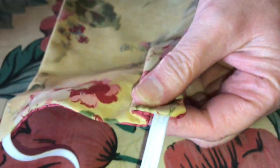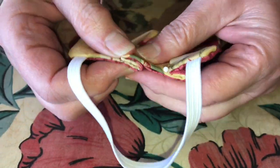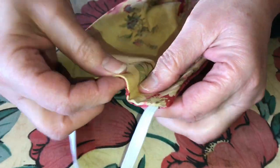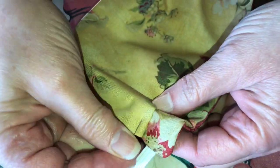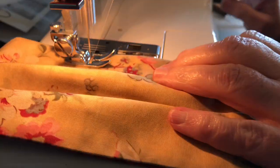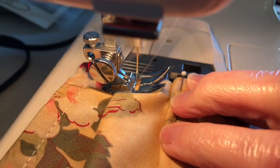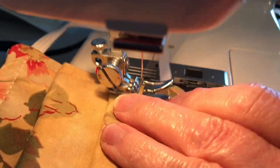Next, fold one of the shorter sides of the mask into an S shape and pin it down. Make and pin the next S shape one inch away from the previously made one. The mask should be split horizontally into three one-inch spaces with the pleats. Repeat the same process on the other shorter side of the mask. Then fold the mask hamburger style to ensure that the pleats are evenly spaced. In the same fashion as before, sew a quarter of an inch border around the mask. While you take out the pins when you arrive at a pleat, hold the S in place and continue to sew over.